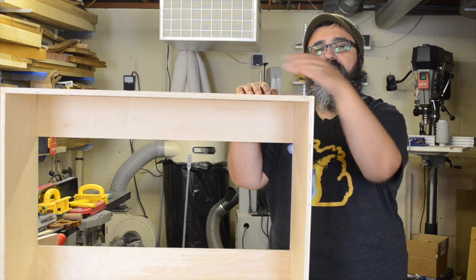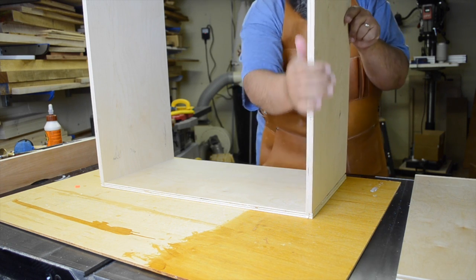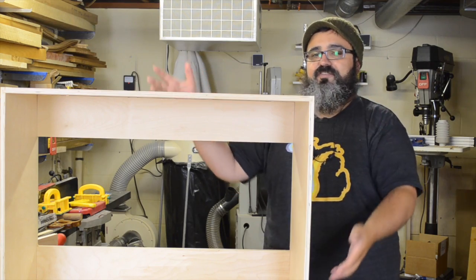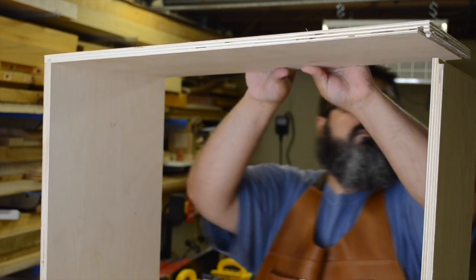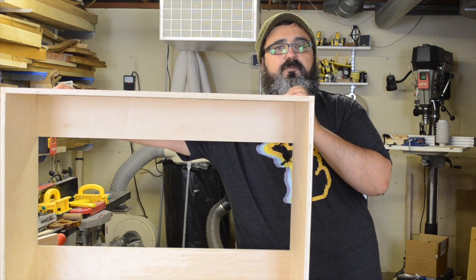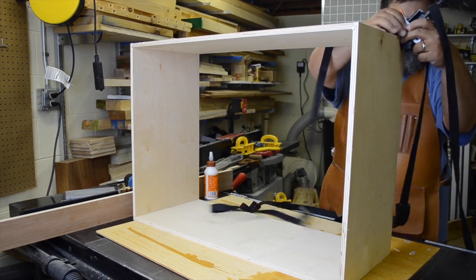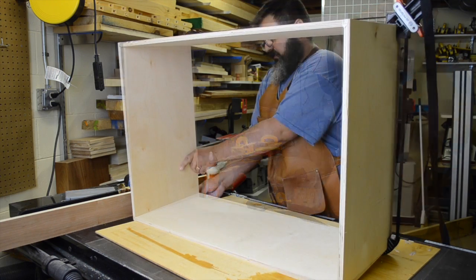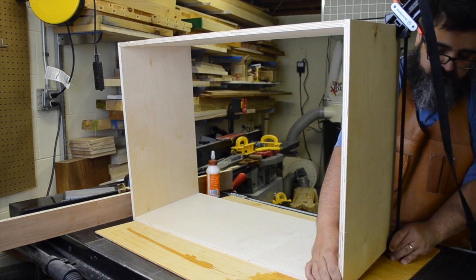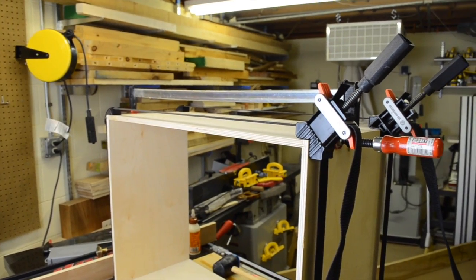Once the first top was in place, we applied the bottom the same way — glue in the dado, a little on the shoulder, then persuade it into position. We then flipped it over and attached the other side. To clamp it, I decided to go with web clamps rather than regular bar clamps, because the web clamps really help make sure everything stays nice and square. I had a couple of moments where I couldn't get the corner braces in position, but once I did we moved forward. I also applied a clamp in the center where I noticed it was a little gappy, just to pull those pieces together.